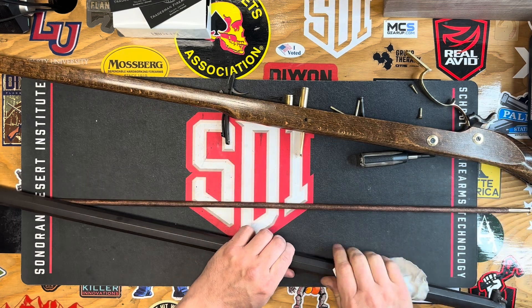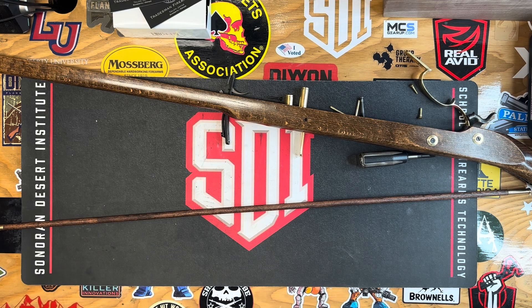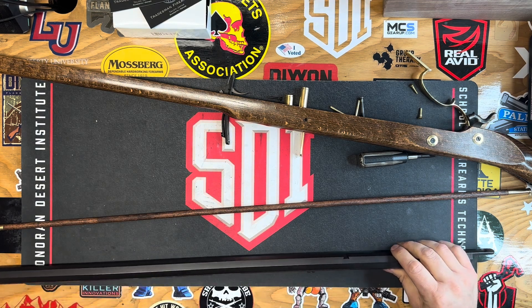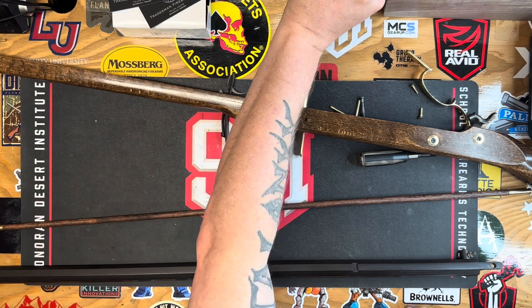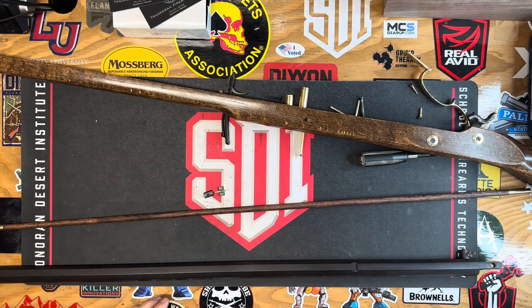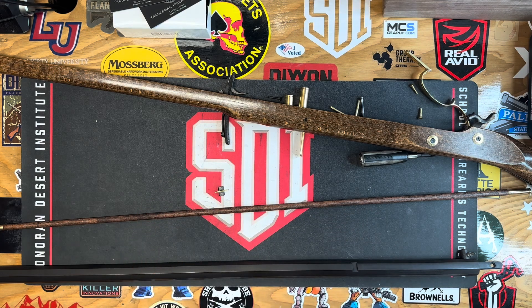This is not something we've done before — we just finished bluing this barrel last week. Let's go ahead and install our sights. These have been sitting here since week one. Let's get the dust off of them.